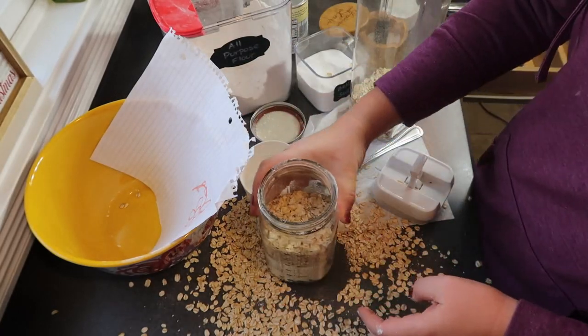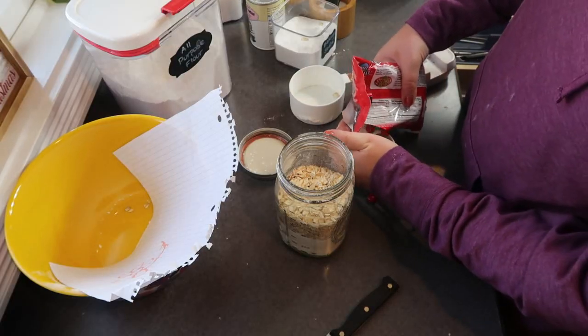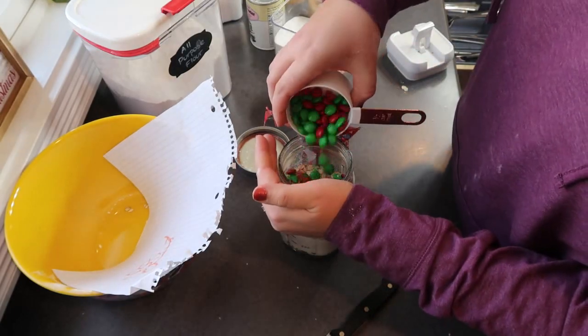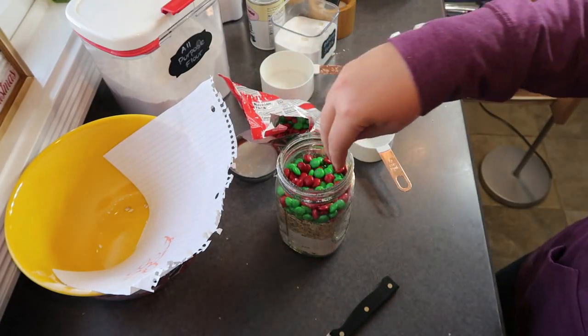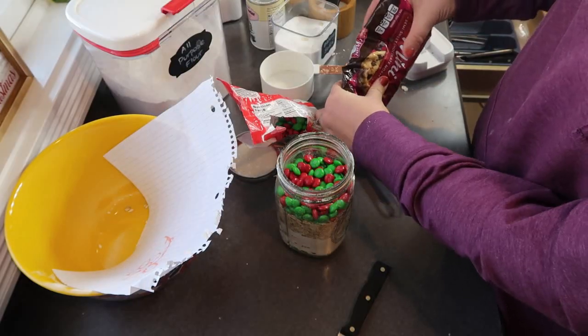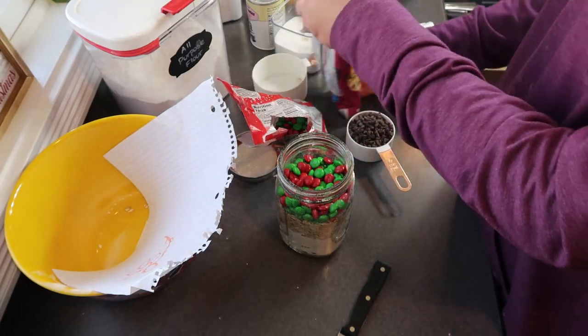Once all the dry ingredients are layered, I added in some festive red and green M&Ms as well as some mini chocolate chips. All of these ingredients and their quantities are going to be in the recipe that I'll link down in the description box, so don't worry about trying to follow along. I'll make sure that recipe is linked so that if you want to make these yourself, it'll be super easy.